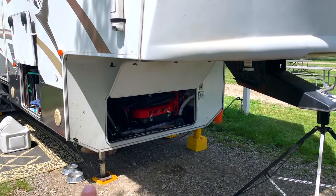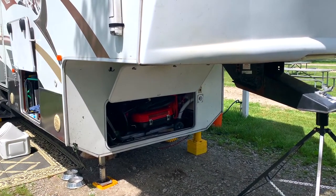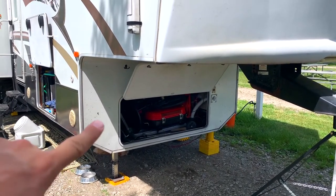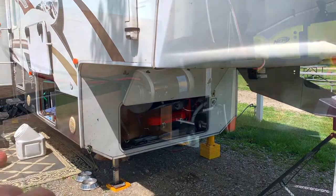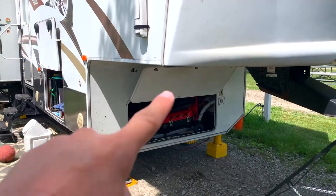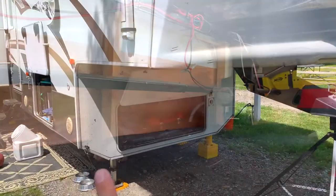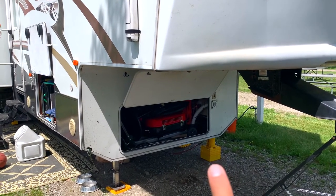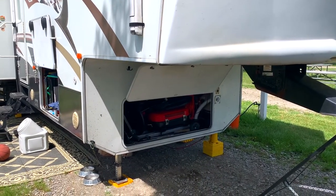So you have two landing gear. These are the mechanical kind that have a motor that drives a screw up and down, raising and lowering it. You have two sides: the active side or drive side, where the motor is, and then there's a bar that goes across that drives the slave side or passive side. The motor's over here — there's not a motor on the other side. The passive side is the one I had the issue with, which is lucky because it's a lot easier than having to take the motor off and get to all the gears.